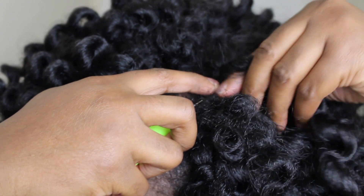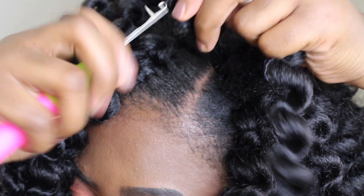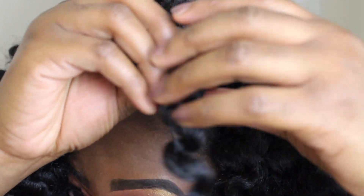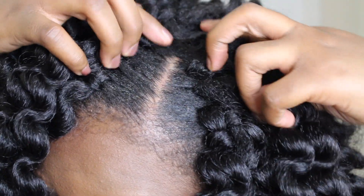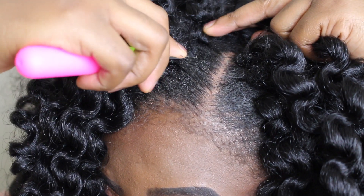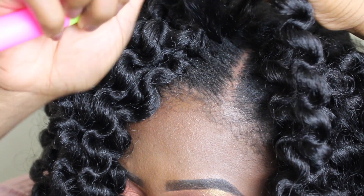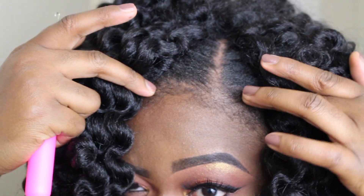Get your hair as close to the part as possible, put your curls into the latch hook, put it through — and instead of putting both ends through the loop as usual, you're only going to put one end of your curl through, and then you kind of do this and create a knot in the middle. So you get your latch hook, put it through near your part, close it, pull your curl, and then instead of putting both ends through the loop, you only put one. Pull it together and there you go. Then you do that all the way up until the front of your part.